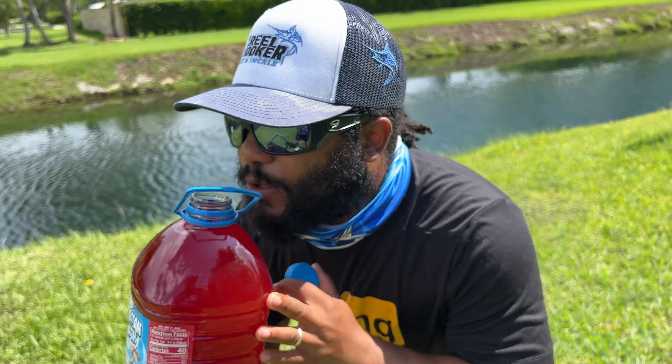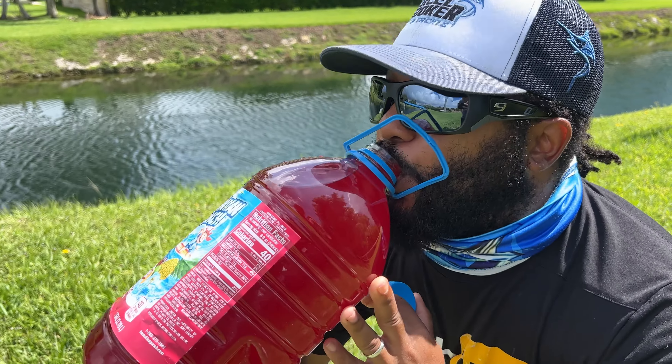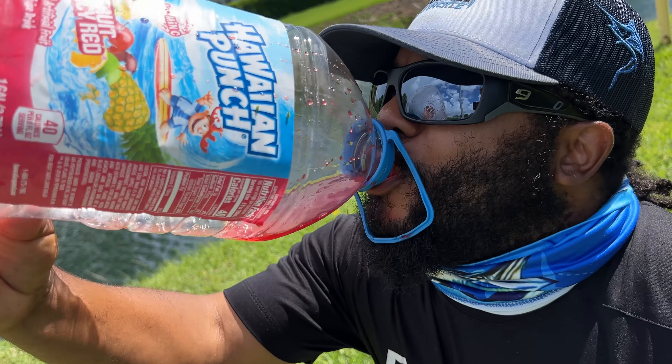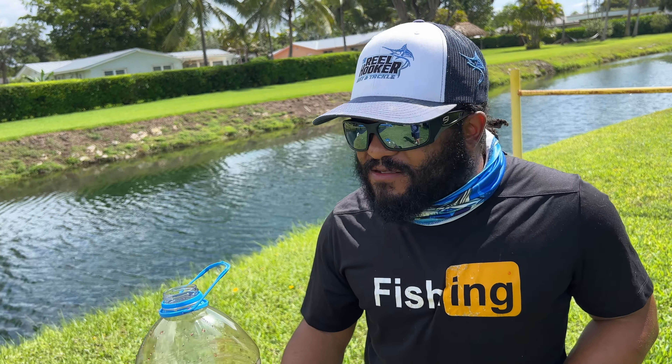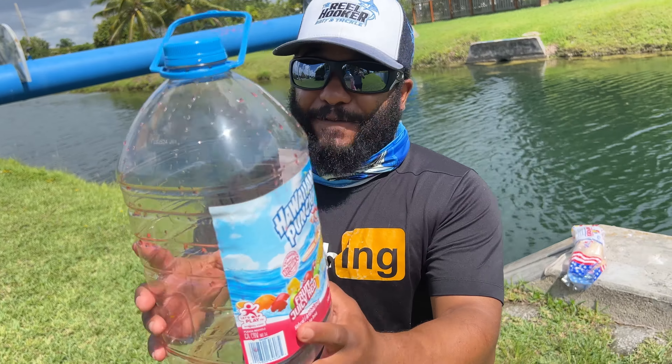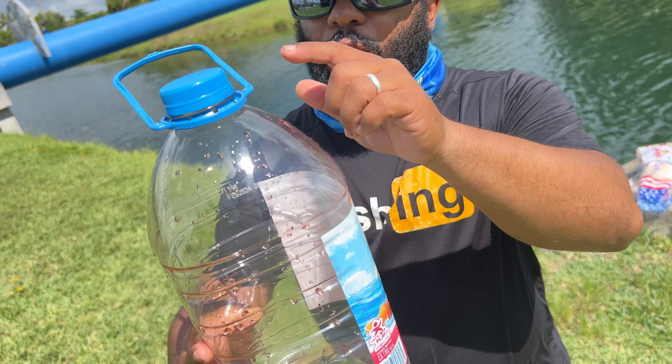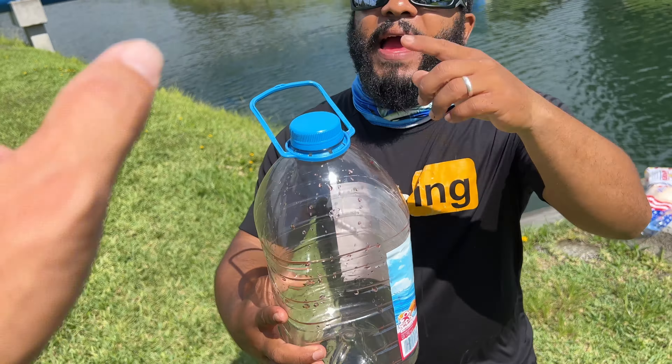You know I like that — one sip at a time, baby. You drink that fast! You might have a stomachache after this, Mike. All right, so first things first — have it nice and empty. We're going to take off the logo and rinse out the bottle.